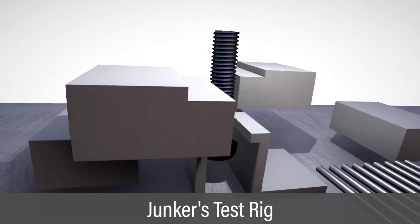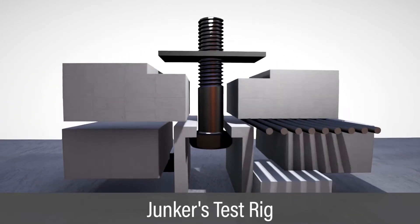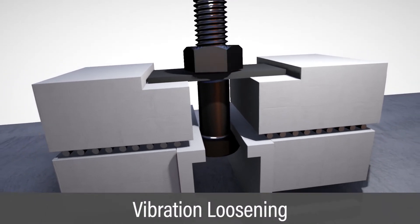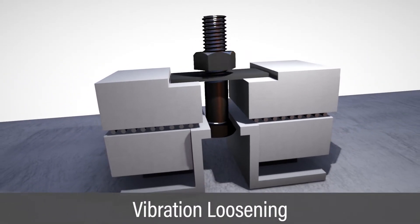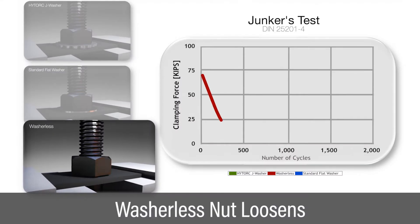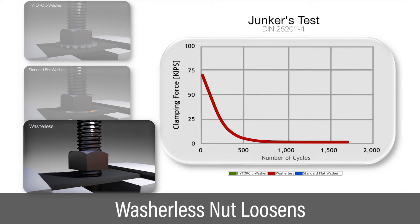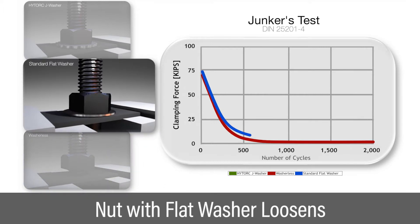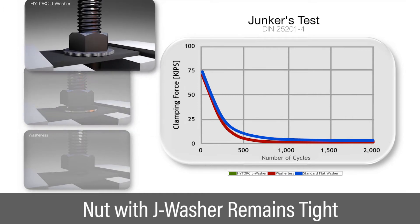The J washer is designed to stay tight under the industry standard Junkers test, which simulates the vibration loosening that occurs in many applications. When tested without a washer, the nut comes loose. When tested with a flat washer, the nut still comes loose. However, when the High Torque J washer is included in the fastener during the test, the nut does not come loose.